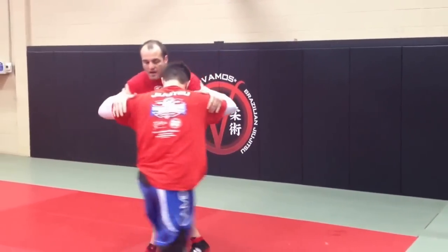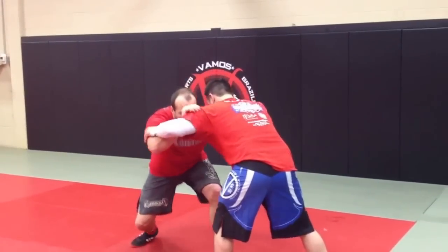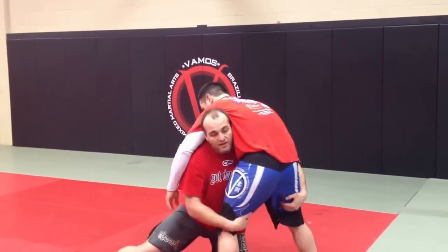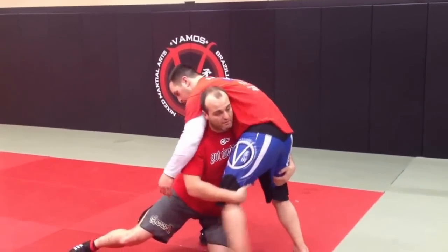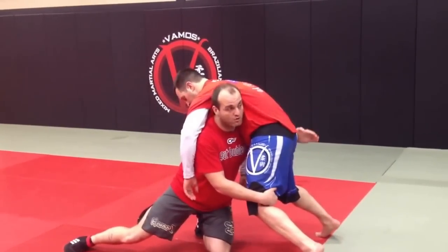So I'm here — I shoot my double, whatever it is: snap, roll, arm drag, whatever. I'm in, I get in on my double. A lot of times he's going to be able to scroll. But if he doesn't scroll all the way because I'm tired, this opens up this corkscrew finish.